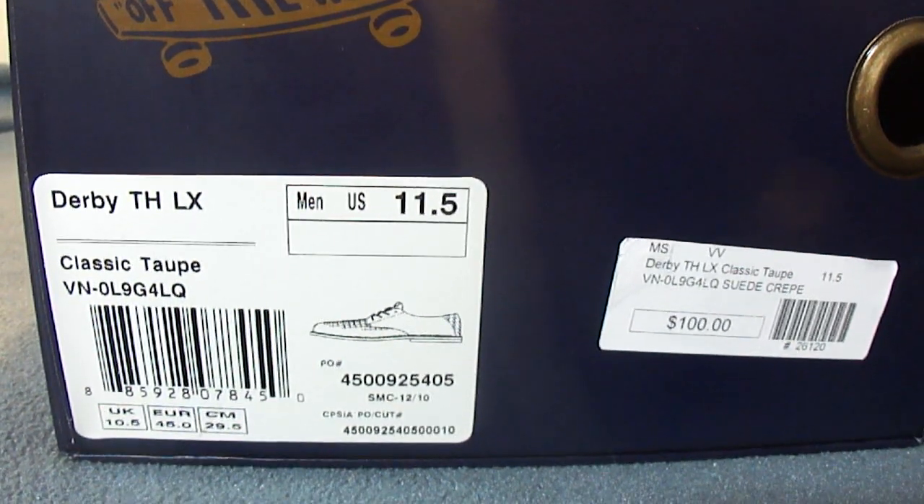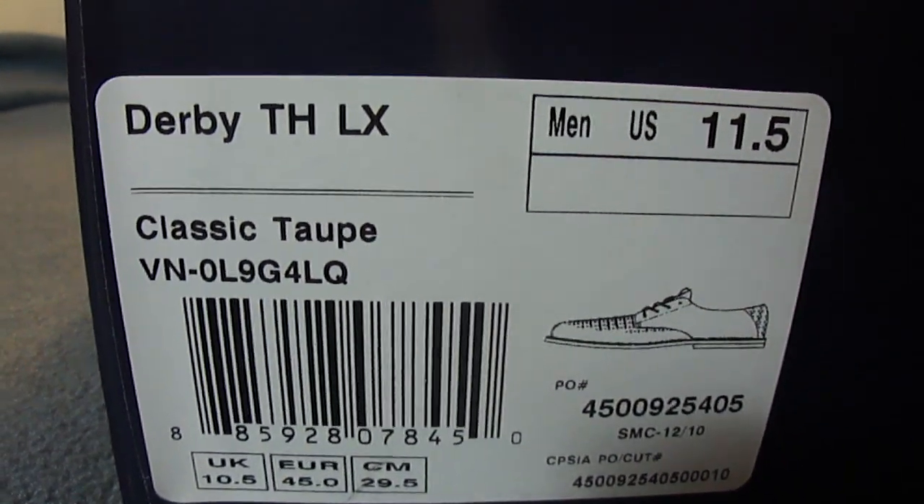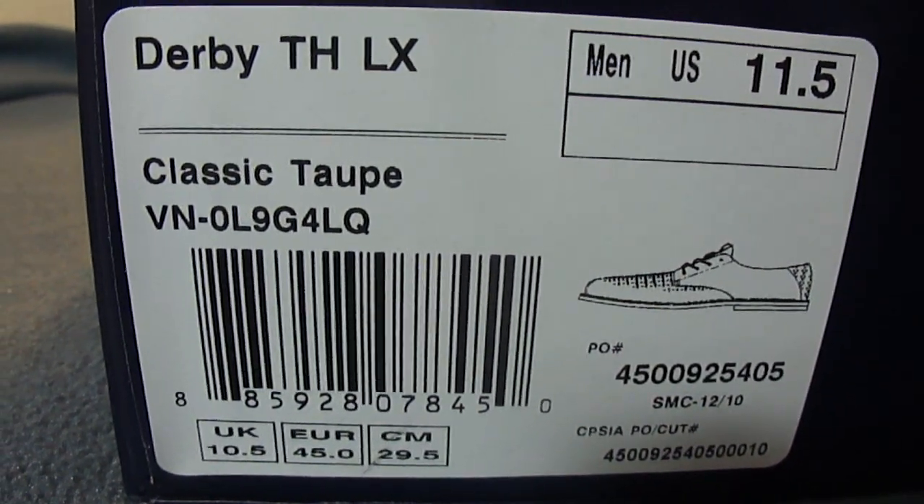Hey guys, it's May 12, 2012. New Vans pickup. This is the Derby LX, designed by Takahashi, colorway classic taupe and size 11.5. First release — got the Takahashi box, and inside it also comes with the Taka dust bag with a leather patch.